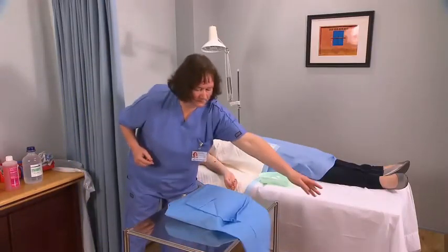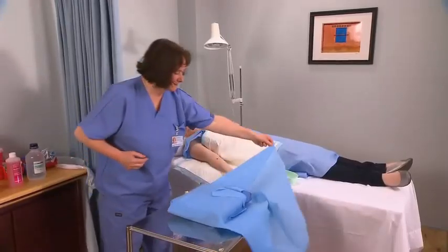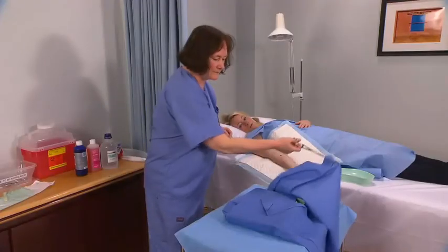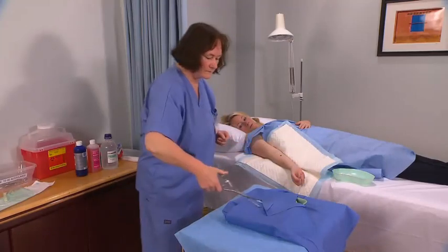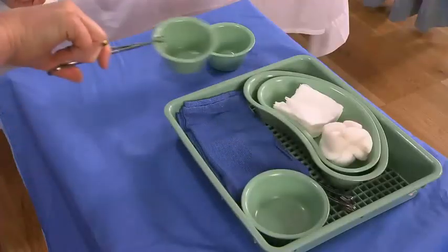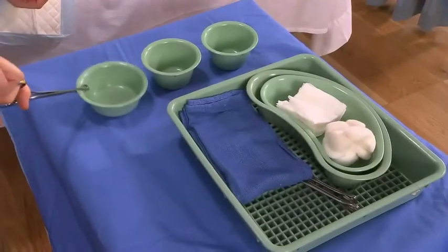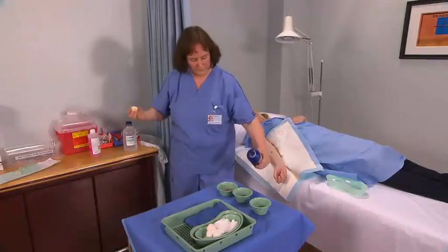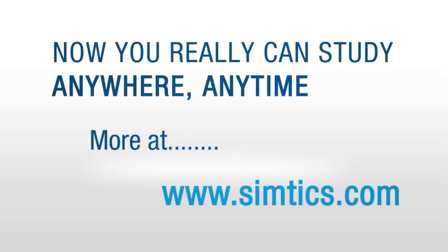Open the outer layer of the skin preparation pack. Using sterile transfer forceps, open the inner layer of the pack and arrange the small bowls and equipment within the pack appropriately. Fill one bowl with surgical soap, one with antiseptic solution, and the other with sterile saline.